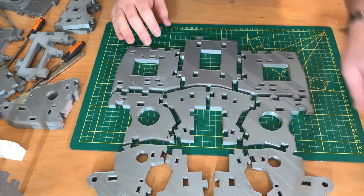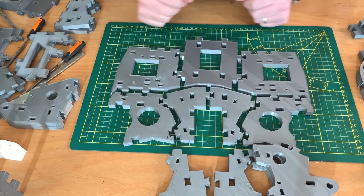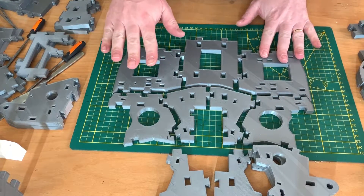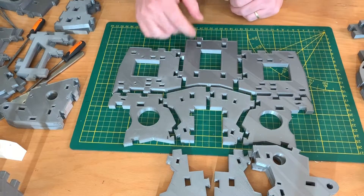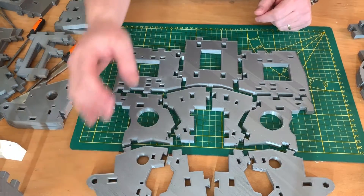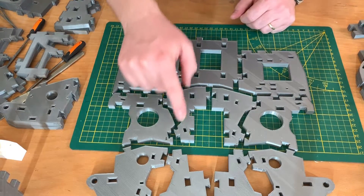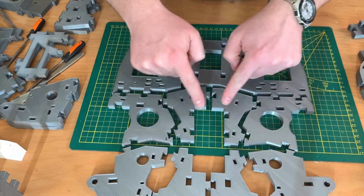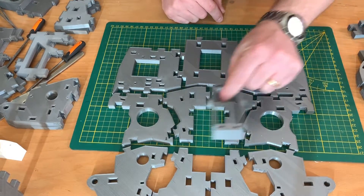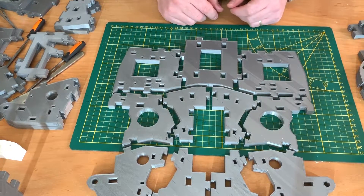These are the back side pieces. Some parts like these need to be printed twice, and these as well. The other ones are either single or a different type. This is how it is supposed to go together. If you look carefully, on the back side you have the part where the servo holder is going to be. Now we are going to take the pliers and put all pieces together.